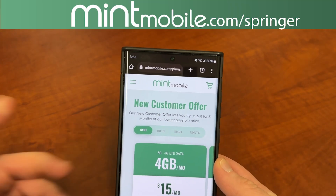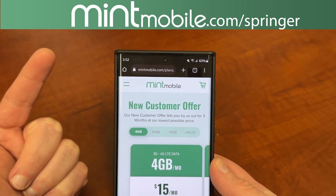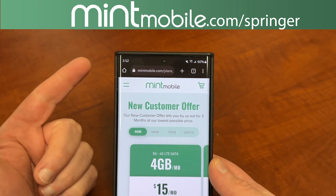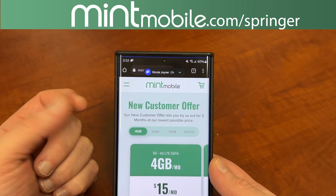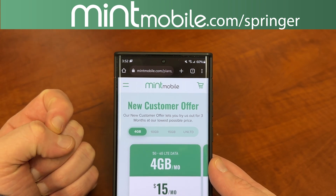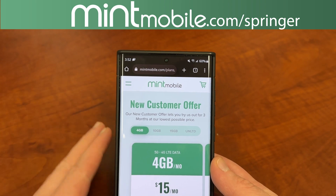Right now, if you guys are interested, go to my link, mintmobile.com/Springer. I am giving you guys a free smartphone case of your choice if you sign up for any 3-month Mint Mobile plan. I am doing this on my own accord — Mint is not doing this directly, I'm doing it as a thank you to everyone for signing up. The link is also in the pinned comment description. I thank Mint Mobile for being partners with the channel.